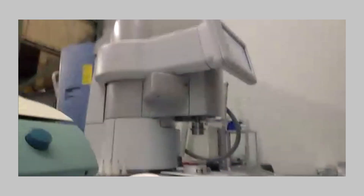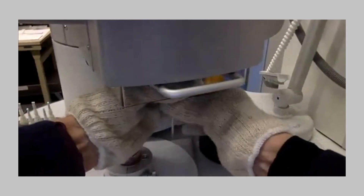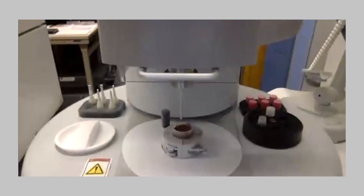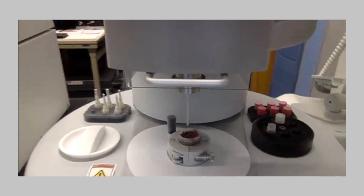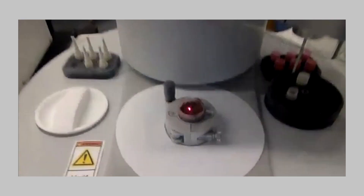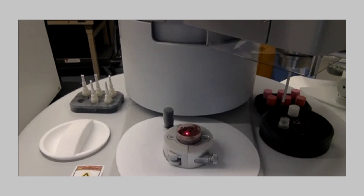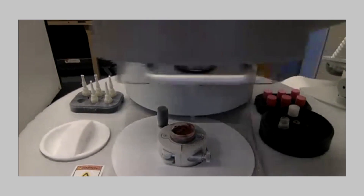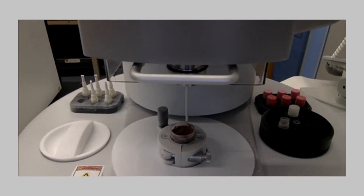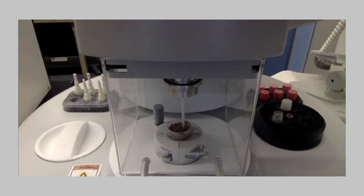You load your coring probe into the spindle. You can then put it in front of the sample. We have a laser — the laser is used to spot where in the sample you want to core. I'm going to move it around, lock my sample holder, lock my handles. I'm going to put the coring head back into position, put the safety guard down, hit OK and my coring probe will go down into my sample.